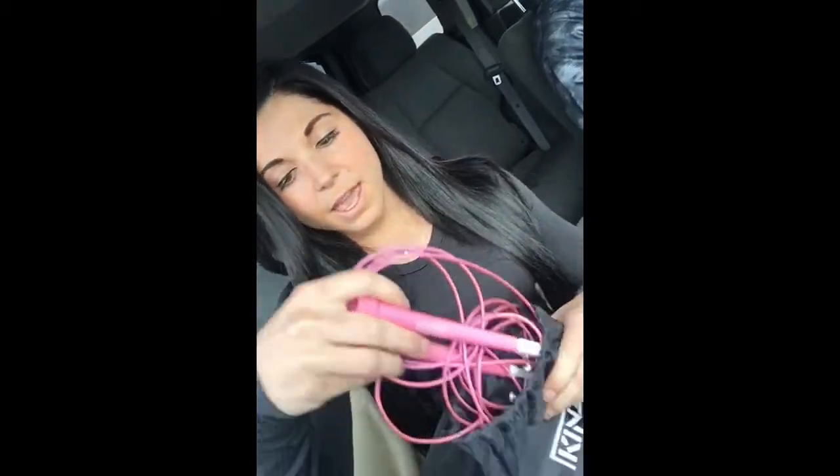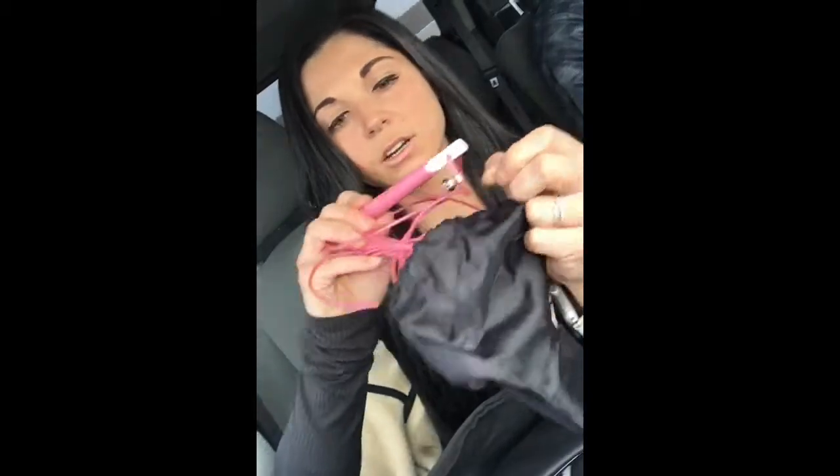Then I have my jump rope. The brand is Kinsey — I got this on Amazon for like $10. It's pink and it has little adjustable pieces so you can adjust it to your height. It's a speed rope.